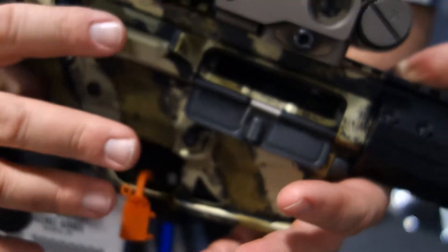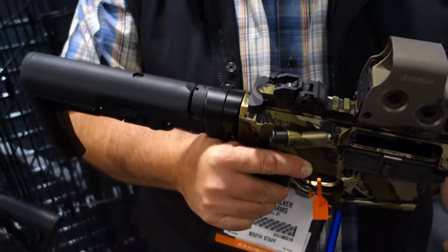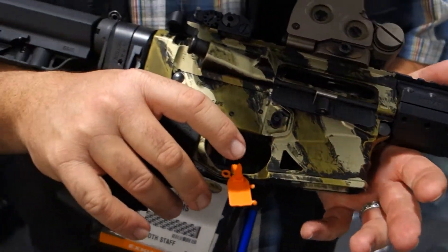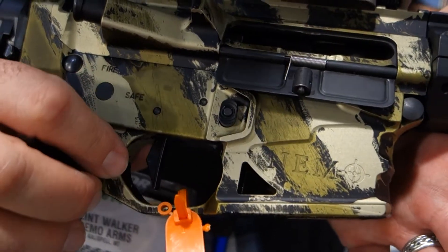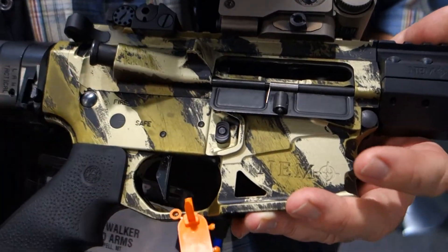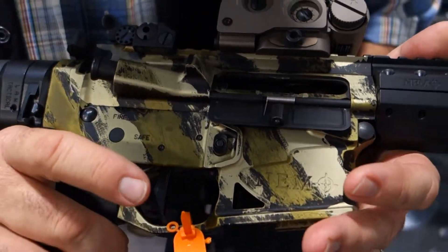Everything that we do is done with the end user in mind. We do a lot of development work with the military, and we just watch the operational environment and design to that. We're using a Geissele trigger group in this one — this is that three-gun match flat trigger. We also have used Chip McCormick and Timney, depending on the preference. My personal favorite recently has been the Chip McCormick.